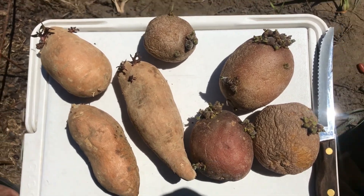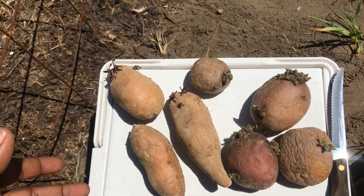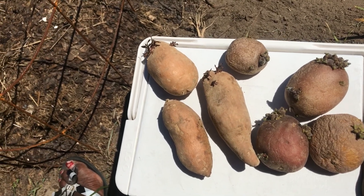Stay tuned and keep watching to see how you can easily plant your own potatoes at home, probably in a bucket or anything of your choice that has enough space to plant a potato.